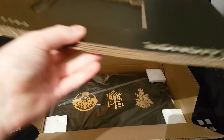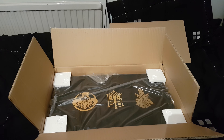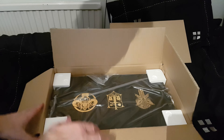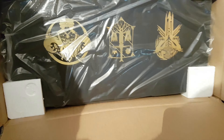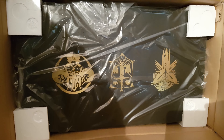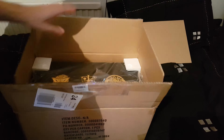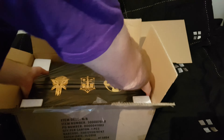Yeah, so you get a lovely bit of cardboard backing. As for the actual thing, look at this - it looks pretty cool. Some nice warrior symbols. It would help if I showed you the right way up. It looks really funky. It's very heavy.